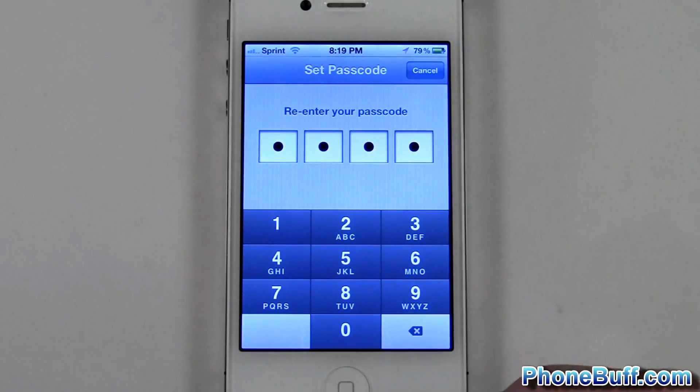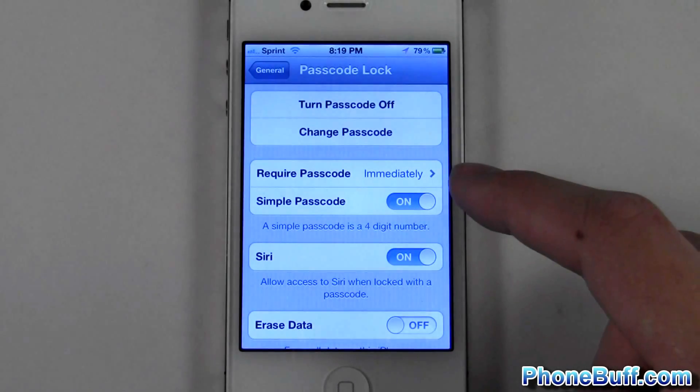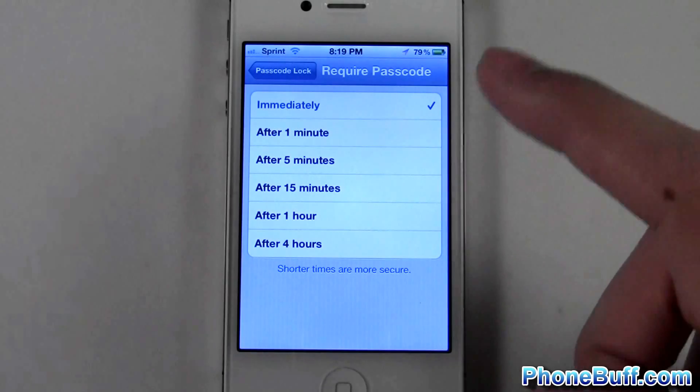Enter 1111 again when asked to confirm, and there you go — you can see it's actually on now. You can also set when you want it to require the passcode, so you can set it to as soon as you lock the phone.